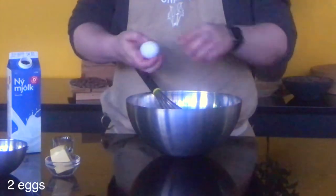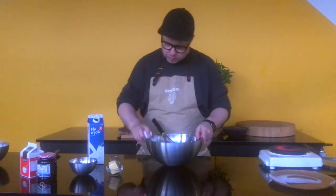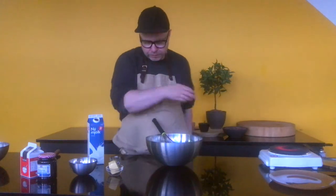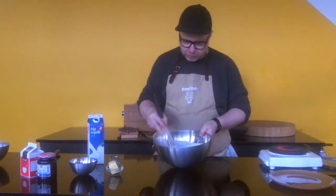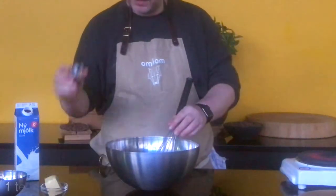To that we're going to add 2 eggs — give that a nice whisk. And a little bit of vanilla extract.